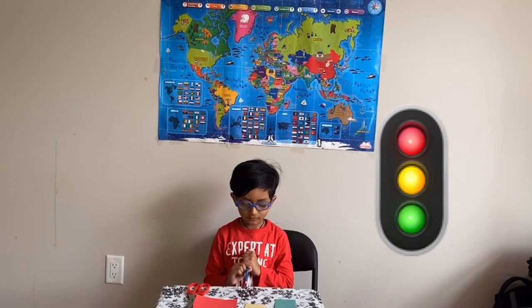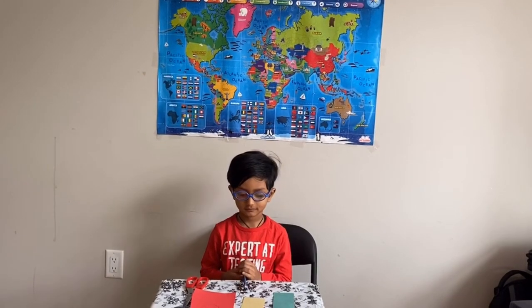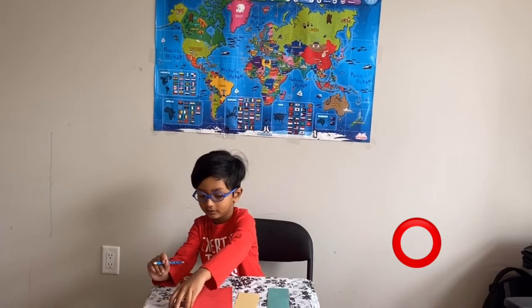Hi, welcome to my channel! Today I'm gonna show you easy crafting with paper. First step, we are going to do the circles.